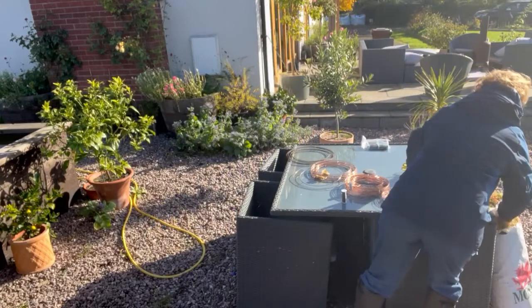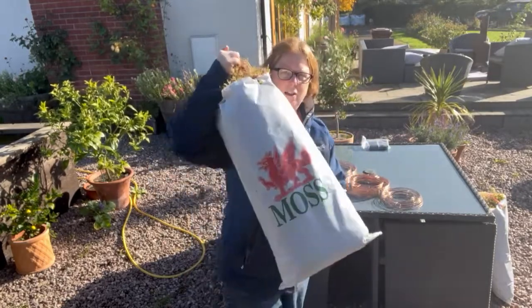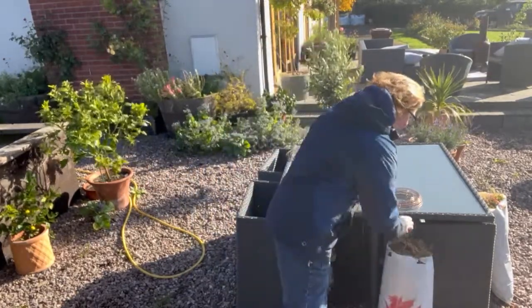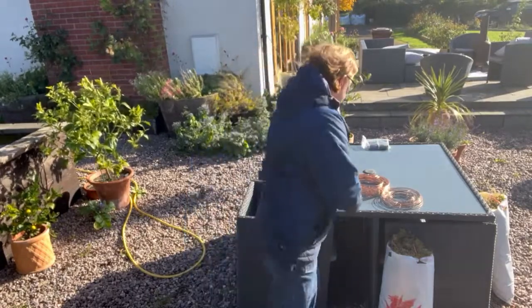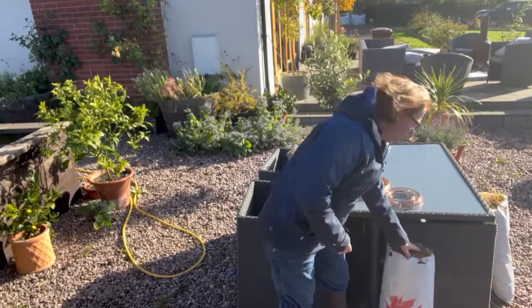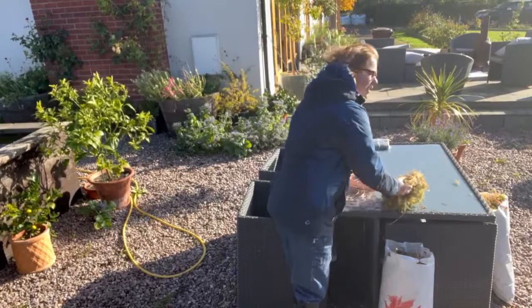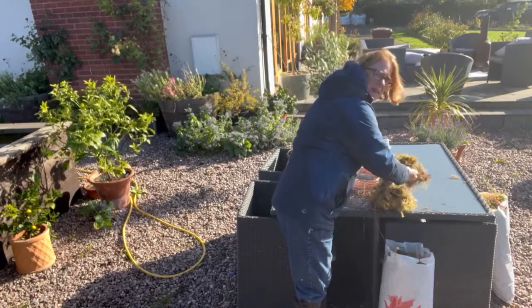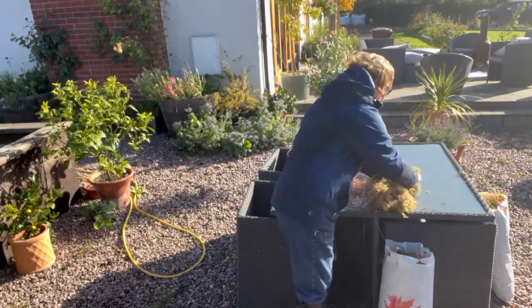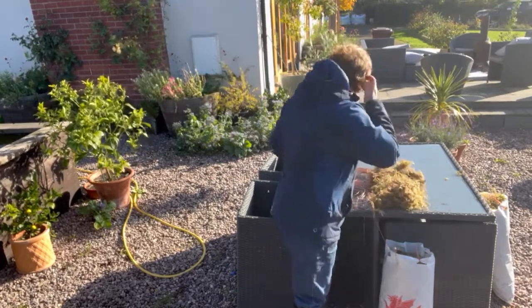Then we need some moss. When we buy moss we buy a bag of moss like this — this is Welsh moss, it's got the Welsh dragon on it. You don't need a lot of moss; I'll probably get 10, maybe 15 eight-inch rings out of one bag of moss. I'm going to take some out and just give it a bit of a fluff up on the table because it comes all compacted, and actually I want it quite loose. It'll blow everywhere because it is a windy day — I'll probably do this in the kitchen and get the child helping!